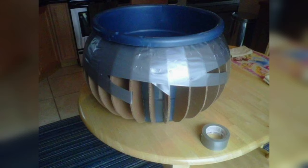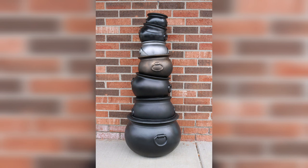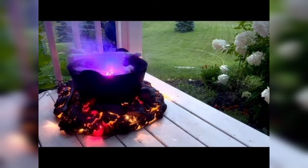Crafting your own DIY Witch's Cauldron is a magical project. A witch's cauldron is an iconic symbol of magic and mystery, often associated with brewing potions and casting spells. Whether you're a seasoned witch or just someone who loves a touch of enchantment in your decor, crafting your own DIY Witch's Cauldron is a spellbinding project that adds a mystical touch to your space.